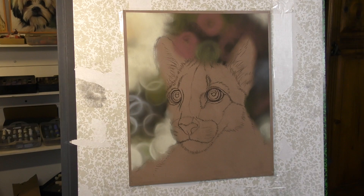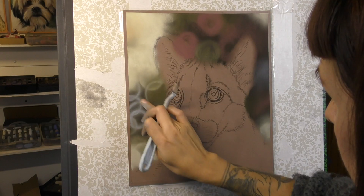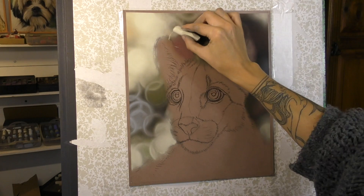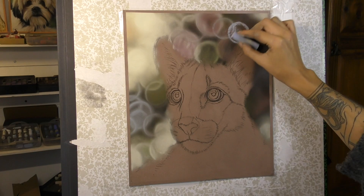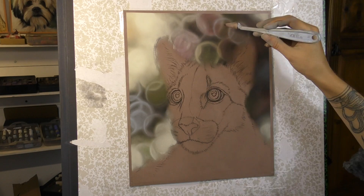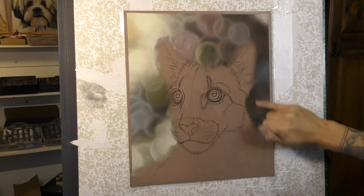I love how it adds colour, pattern, and interest to a background, while at the same time enhancing the sharp, crisp details that are in the animal in front. It's one of my favourite types of background to do, and I've got quite a few bokeh background tutorials already. If you're struggling with backgrounds, I would recommend this tutorial and a few others, as I've seen lots of my patrons come along leaps and bounds with their background work.